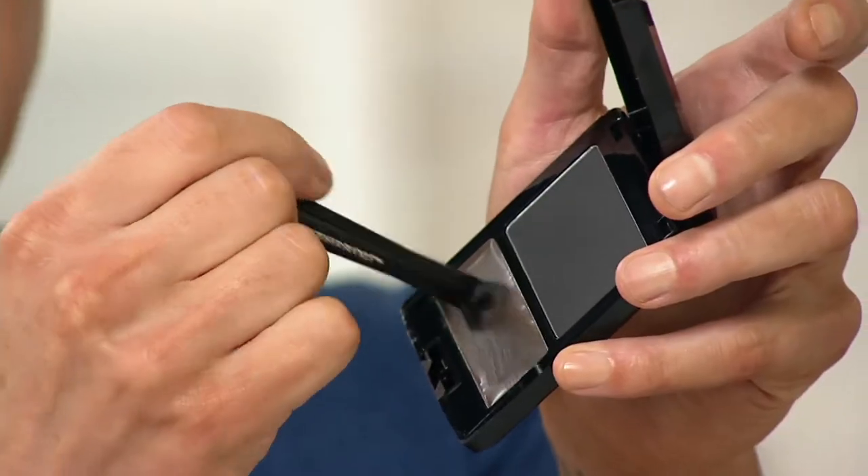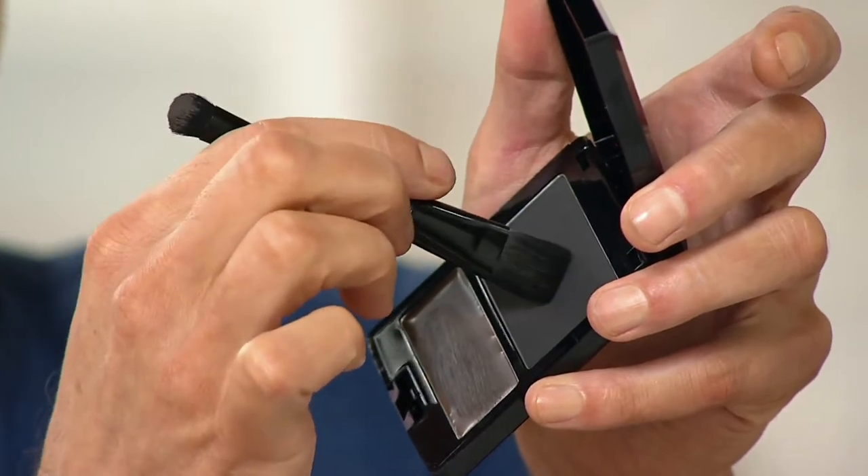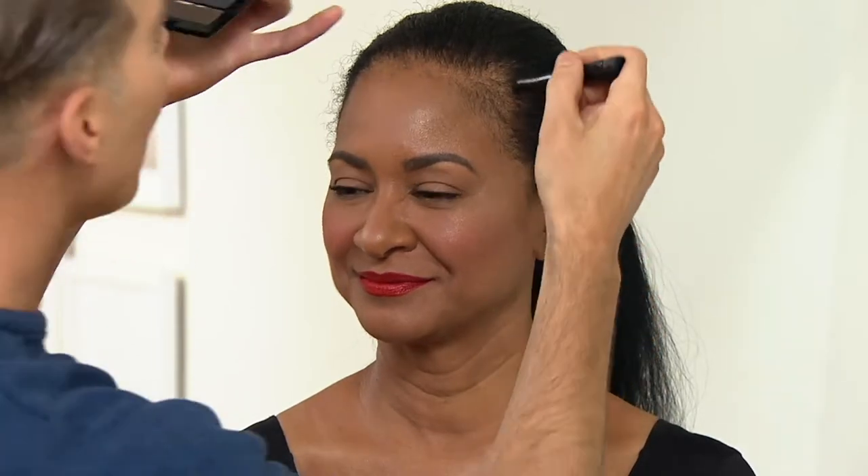I take the short end of the brush and use it in the cream, then use the long side into the powder to set it. It's just like the blush and brows — it's like a primer. You don't have to paint your whole head with it.